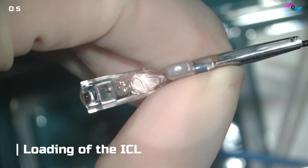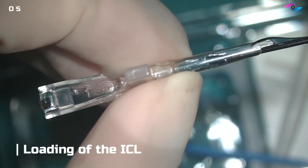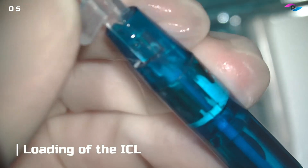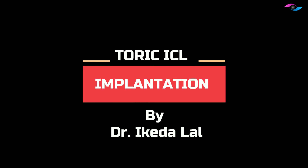We are using the special ICL pull-through forceps, and the trick here is to move the other hand back instead of pulling the lens with the forceps. Once this is loaded, we place it inside the injector and rotate it until we hear a click, then advance the sponge tip applicator. The next step is implantation inside the patient's eye.